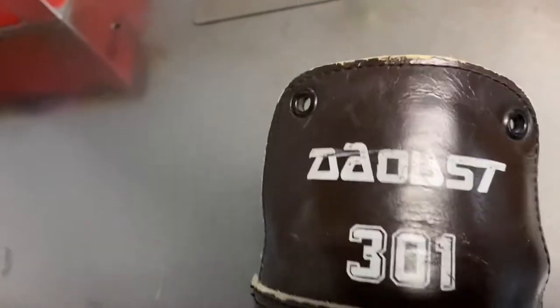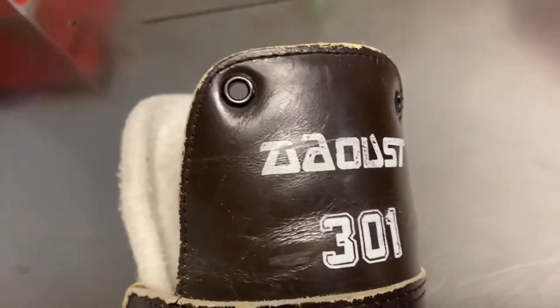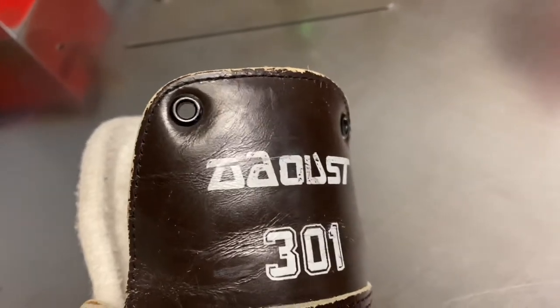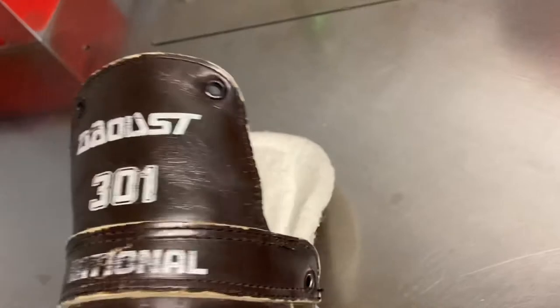These were extra laces that they sold in the hockey shops. If you go now to any hockey shop, you might not ever see those. A lot of the new skates and all the modern skates don't have these two eyelets that were standard back in the day.